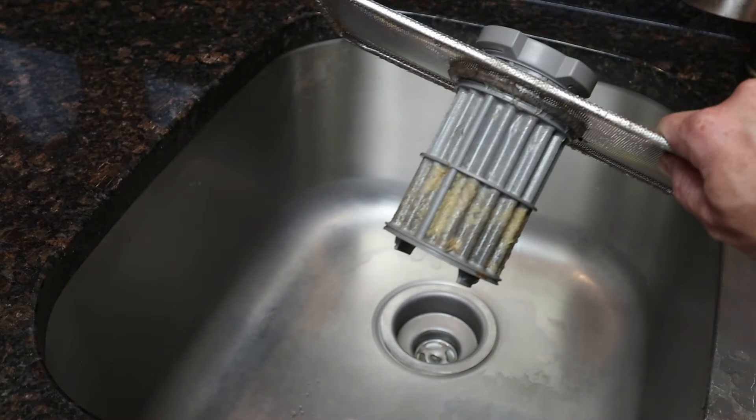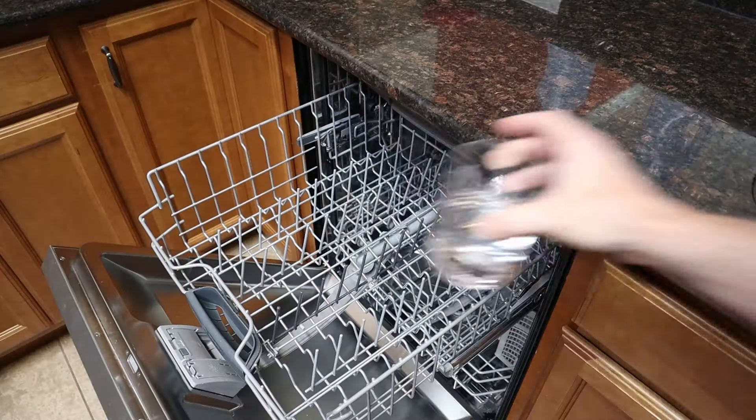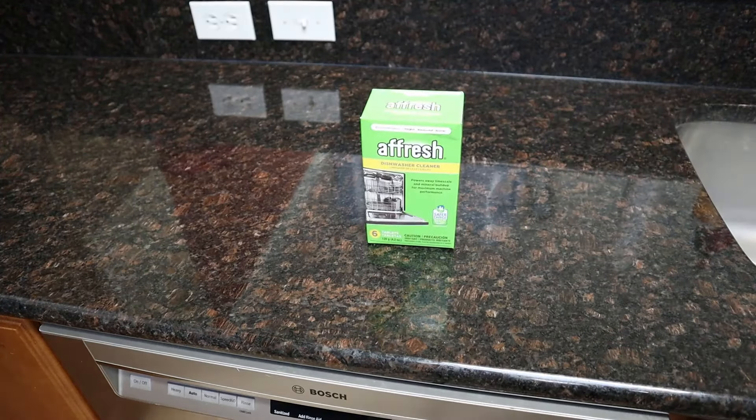I clean mine at least once a month and it still comes out looking quite nasty. After a manual cleaning, you can finish the job off by placing a glass or a small bowl of vinegar upright in the top rack and running a regular cycle. You can also buy tablets like these from Afresh that are made specifically for this if you prefer, but I found that vinegar works just as well.